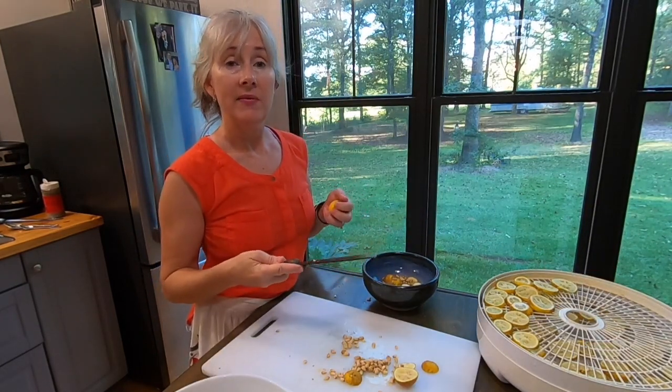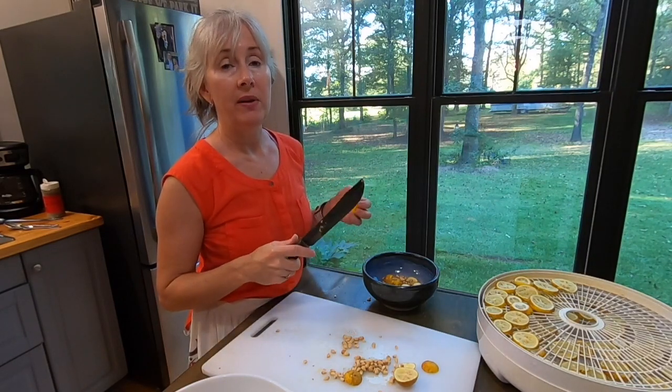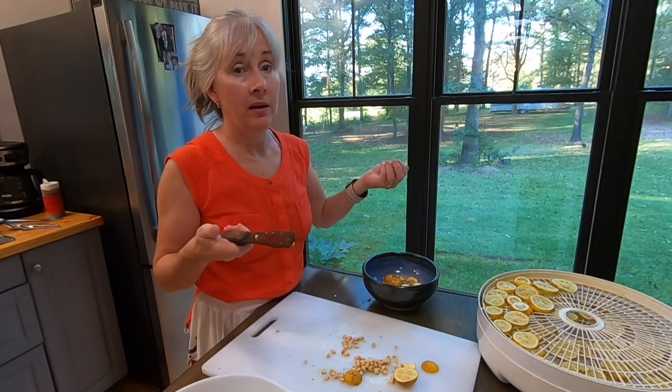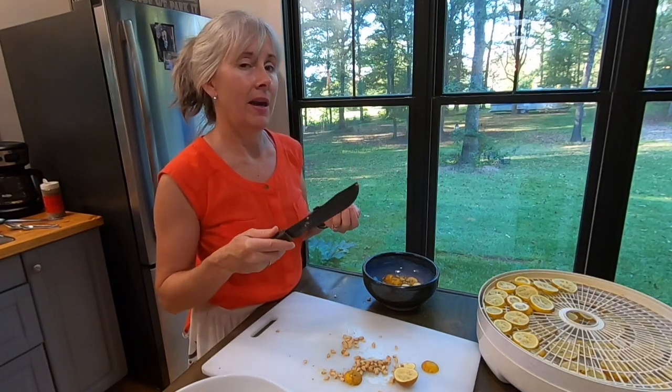If you like today's video, hit the like button and subscribe and hit the bell so you'll be notified when we drop a new video. You can't ever tell what we're going to be up to — from camping, to gardening, to foraging, to homegrown cooking. We'll see y'all later.